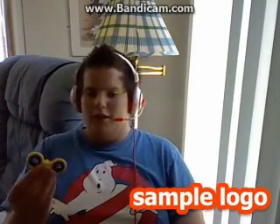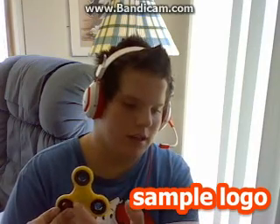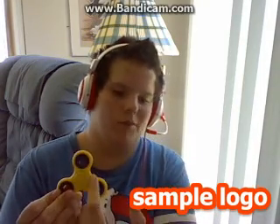Alright, see here now. Let me take this piece off — see, fidget spinner. And guess what, these pieces — this piece right here — it does come off, but it's a little tricky.